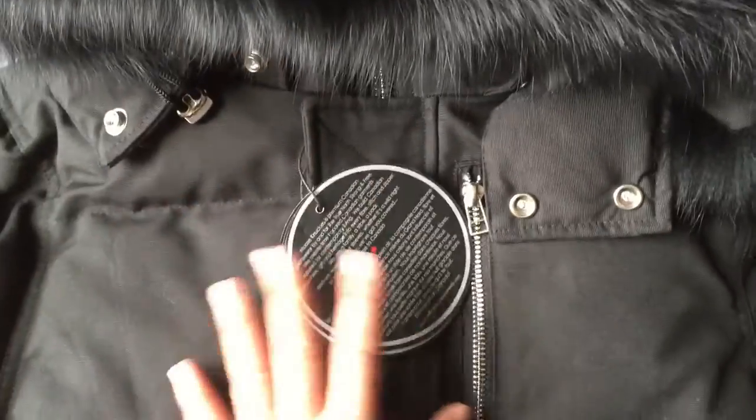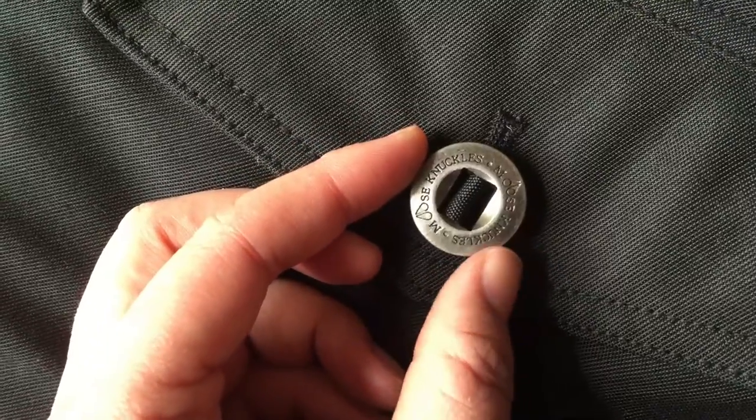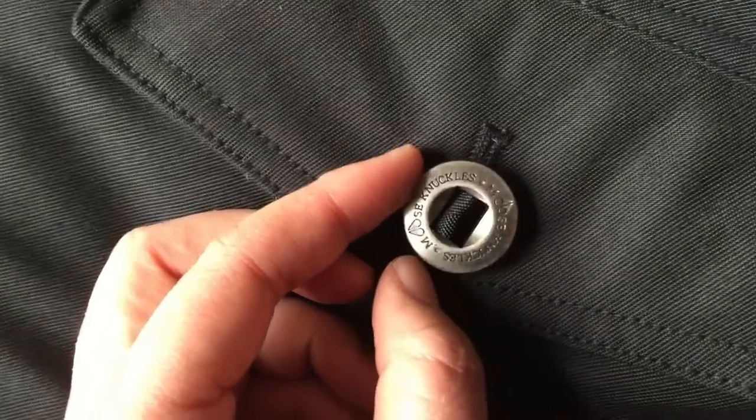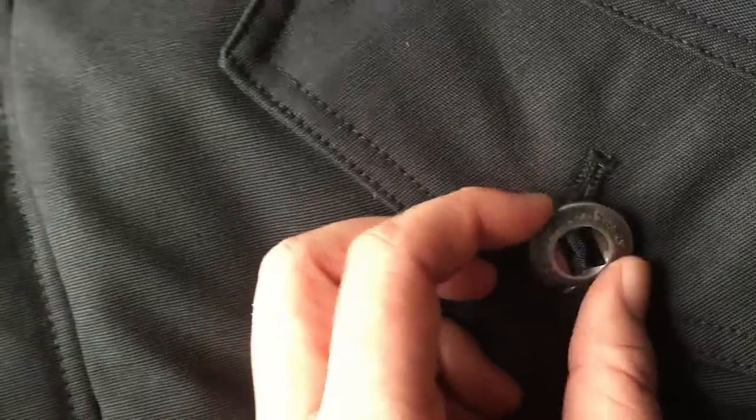And then check the hardware. The hardware on this piece has a kind of aging design. You can see the logo imposed on this hardware — it's aging design hardware. This is the retail one.